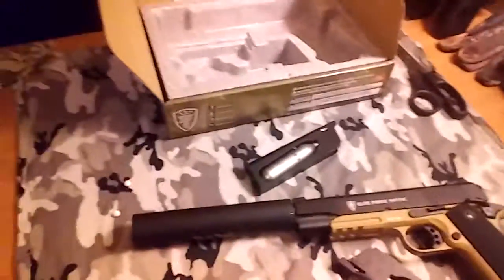That's the Elite Force 1911 TAC review. Thank you all for watching, and you guys all have a great night. Like and subscribe.